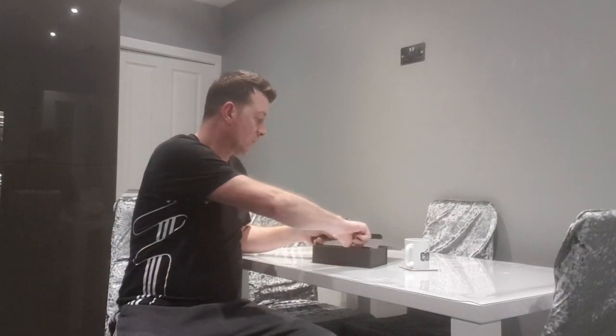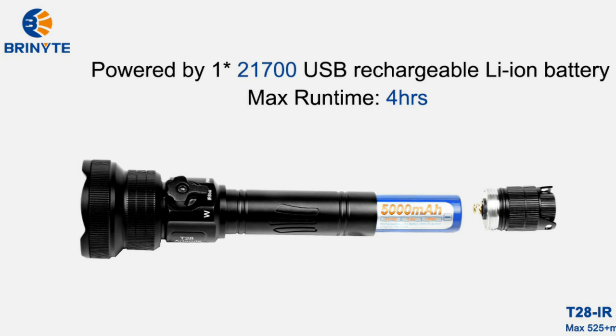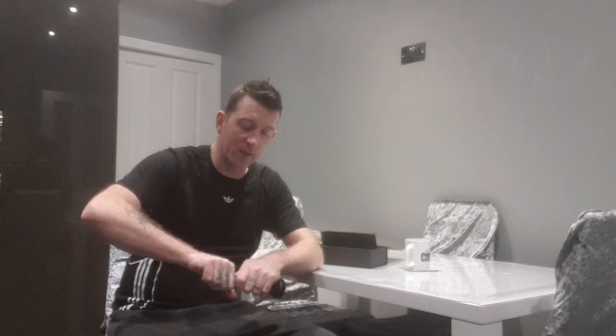To put your battery in, just screw your end cap off. In the accessory part of your box you've got a 5000mAh battery. I've used this for probably four or five hours through the night, and it's fantastic — never run out of charge. As you can see, the beam's still nice and strong, so there's plenty of life left in that battery.